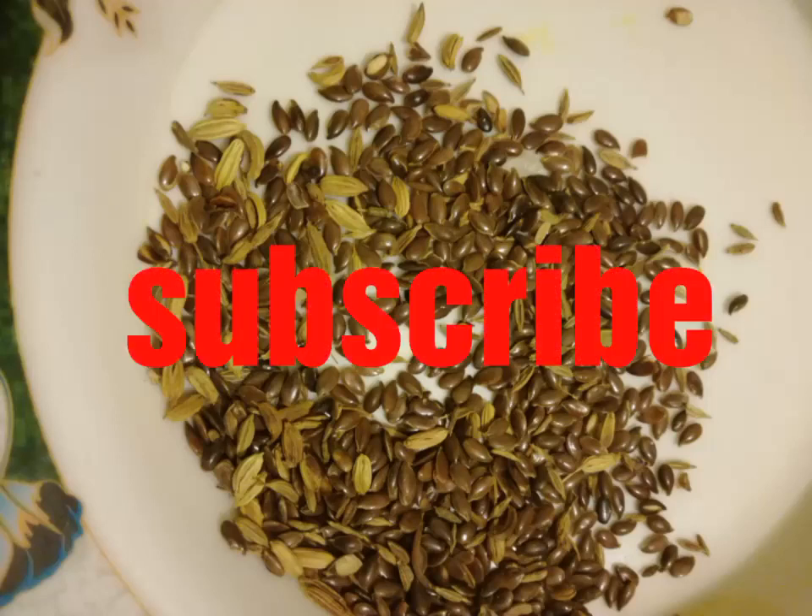Assalamu alaikum everyone. Today I am sharing some information regarding flax seeds. I already uploaded a video about its benefits.